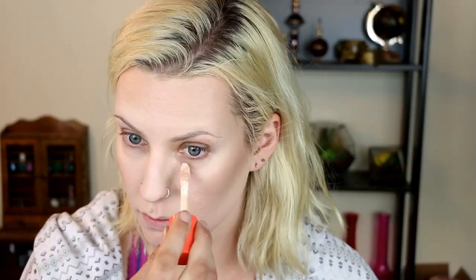Moving on to some cream contour and bronzer — putting some of this under my cheekbones and using the same brush I use for foundation to blend it out, building and blending as needed. That's going under my cheekbones and along my hairline. I want to do all of my cream products first. Now I'm using some concealer under my eyes and in the center of my face — all the areas I want highlighted and bright. To make the contrast even more significant I'm also using some white foundation in these areas. I probably didn't even need the concealer; the white foundation would have been fine. Sticking with the trusty sponge to blend everything out.